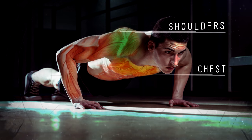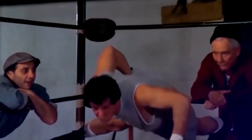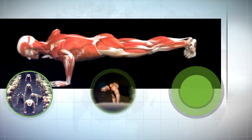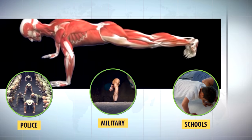Push-ups require the strength of your chest, shoulders, triceps, and even your core. So it's no surprise that the number of push-ups you can do is closely linked to the strength of your upper body. That's why push-ups are used to test overall physical fitness by organizations like police, military, and even at schools in gym class.